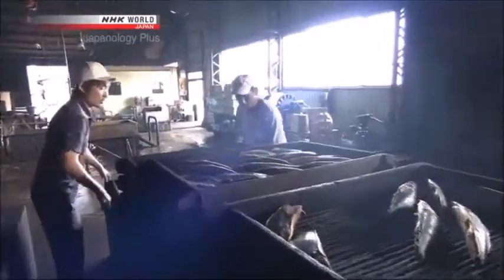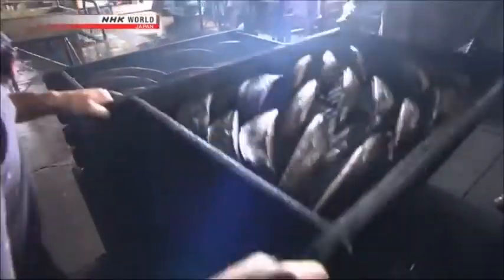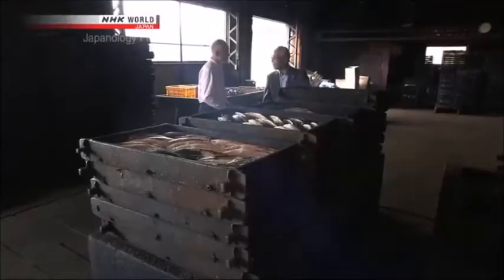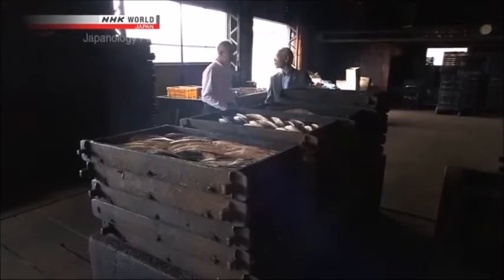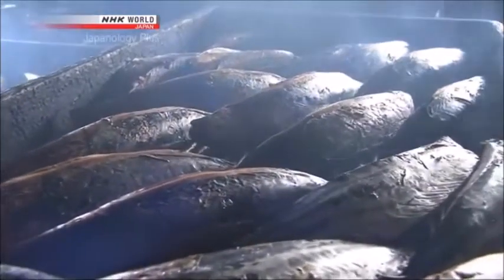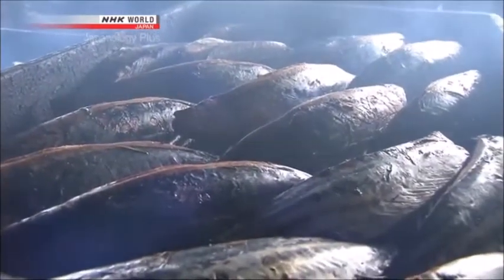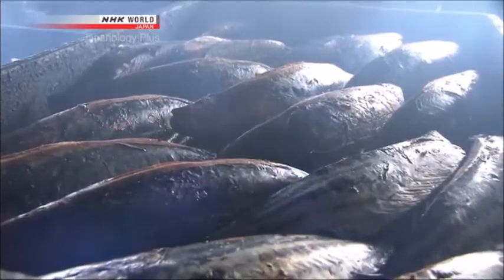To ensure even smoking, the trays are rotated from top to bottom throughout a two-hour session. There are all sorts of different elements to the smoke. They include phenols, which have an impact on the aroma. They are deposited on the surface of the fish, and as the fish dries, the phenols seep down into the flesh. Then everything combines to produce a really wonderful smell.